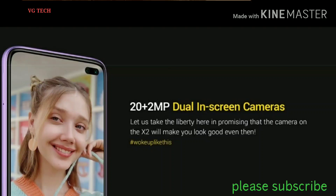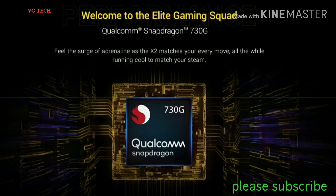The main camera is 20MP. You can also use a 2MP depth sensor for dual camera portrait shots.